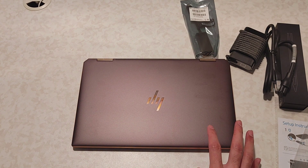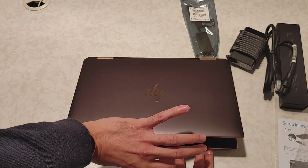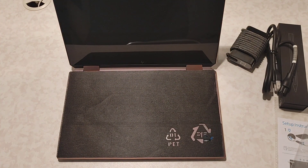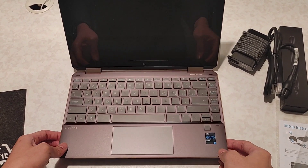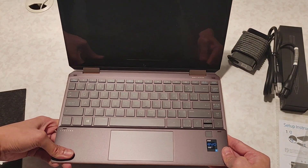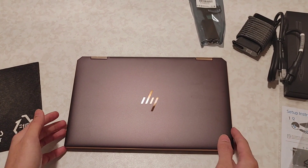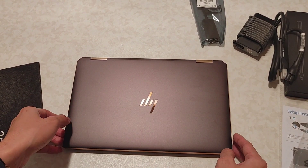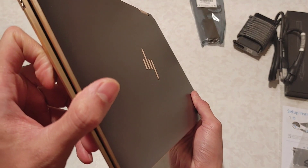The one that I got is the 16GB with a 13.3-inch screen and 11th gen Intel Core i7. I'm loving the design. This one really feels really good. The color is Nightfall Black, but it looks like it has a hue of charcoal with some rose gold or golden accent on the sides, which looks great.